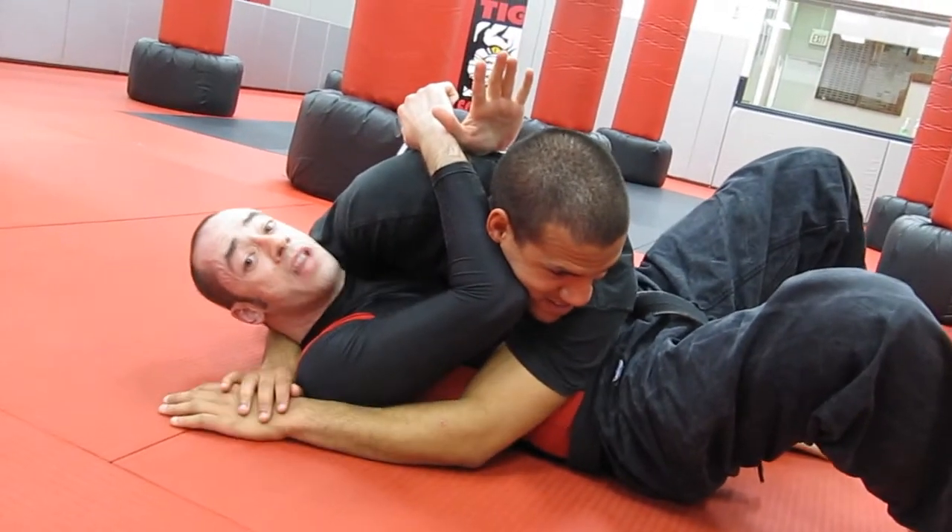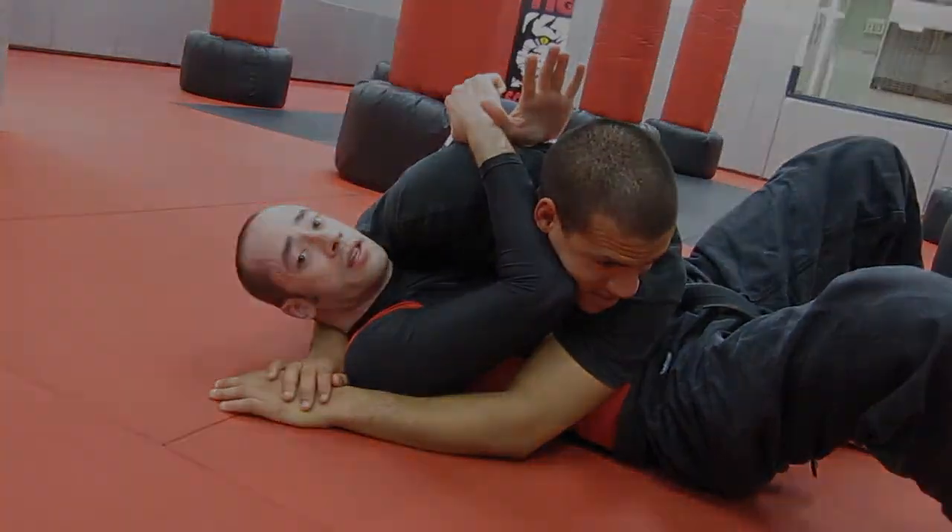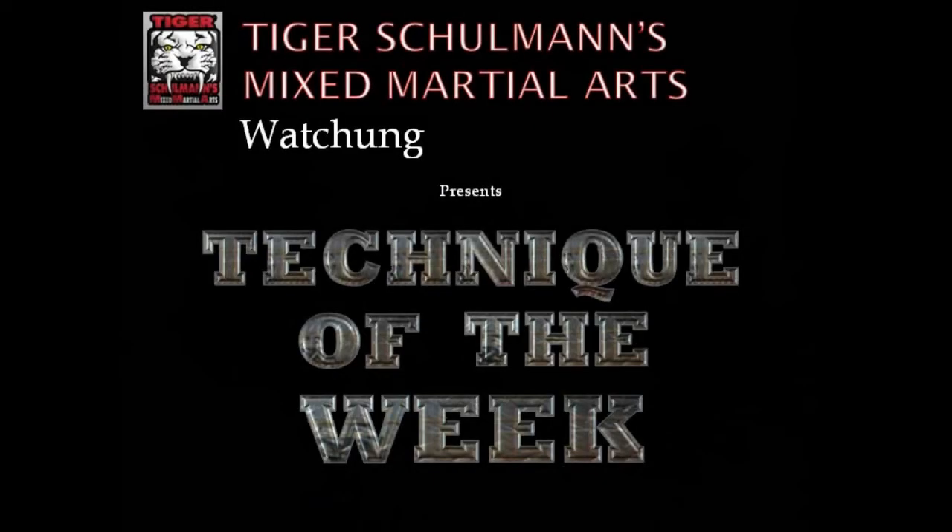And that's how you can be dangerous in any position, and that is Wachung's Technique of the Week. Thank you.